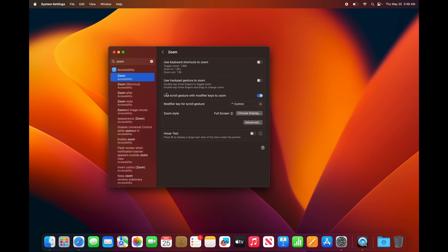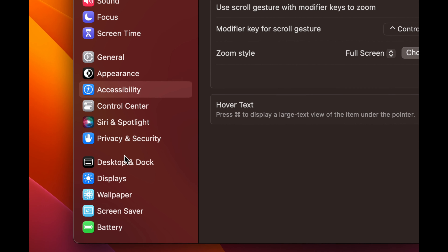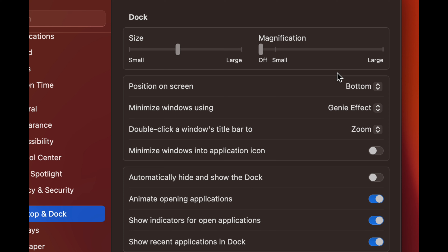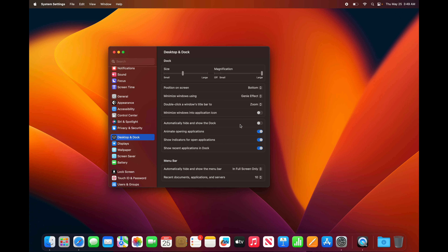Here's something optional but useful: search for 'zoom' in System Settings, click Zoom under Accessibility, then enable the third option. This lets you zoom into anything on screen. Hold the Control key — that's on the bottom left of your keyboard — and use two fingers on the trackpad moving up and down to zoom in and out. On a website you'd use Command plus or minus, but this zooms into literally anything.